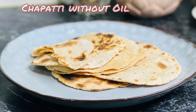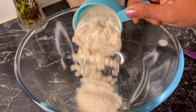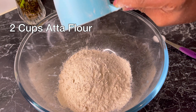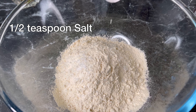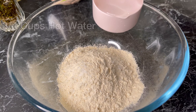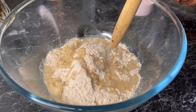Hi everyone, welcome to my channel. Today I'm making chapati without using any oil. I took two cups of atta flour, which we can get from the Indian shop or in the Indian section in a normal supermarket, half a teaspoon of salt, and three-fourth cup of hot water, adding it gradually.